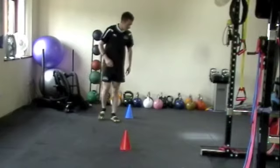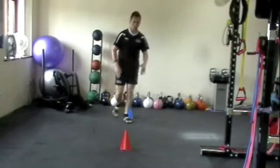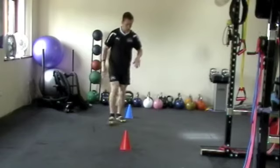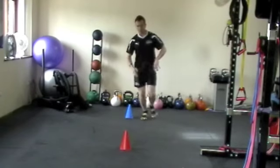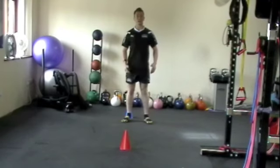If you're doing multiple sets of these, try to work both ways as well. So I just worked up and around — next time you do it, start the other side of the cone and work the other way as well, just so you get used to working both ways. So that's the figure of eight.